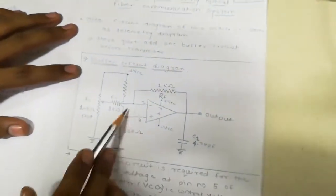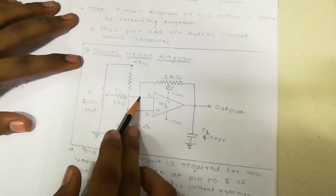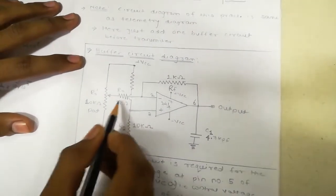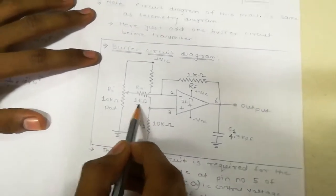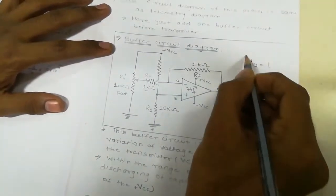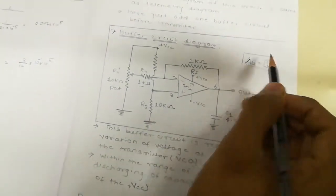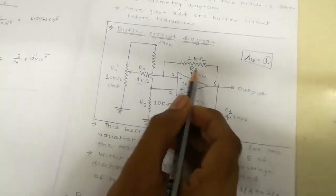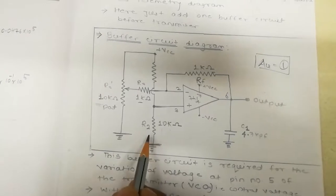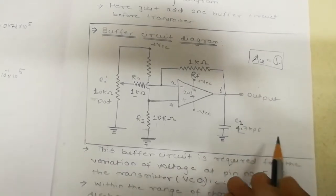In the buffer circuit, op-amp 1741 is used. From pin 2, a 1 kilo-ohm resistor is connected. RI and RF are both 1 kilo-ohm because we want a gain of 1. As we know from the gain formula, placing RI and RF equal gives gain = 1. Here we also use a 10k pot, a 10 kilo-ohm resistor, and a 0.1 microfarad capacitor.